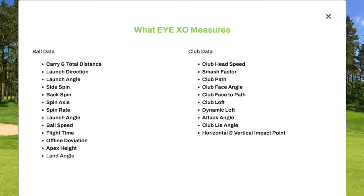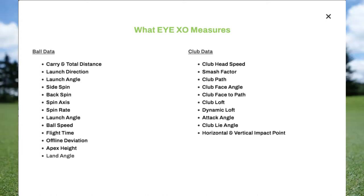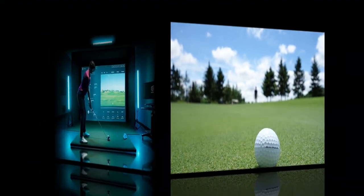Club data includes: club head speed, smash factor, club path, club face angle, club face to path, club loft, dynamic loft, attack angle, club lie angle, and horizontal and vertical impact point.